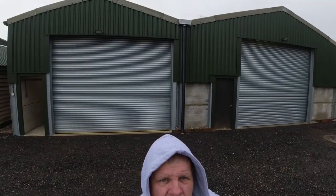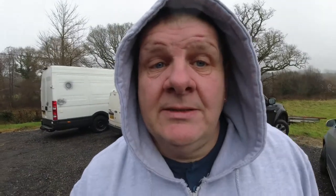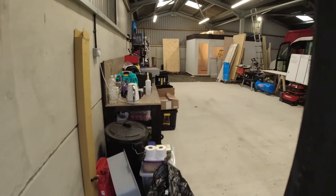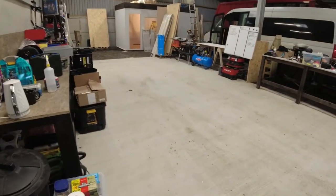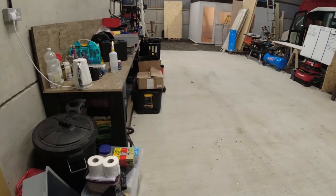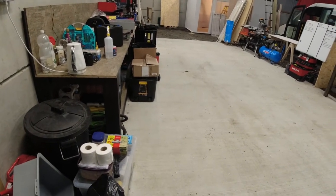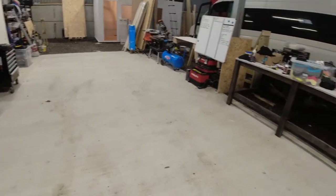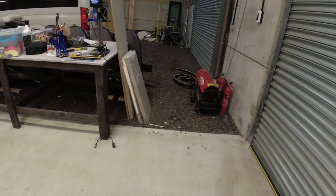There behind me you will see that is the two doors into the workshop — two big doors, two small doors. So let's go and have a look inside. This first bay, which is going to be the working bay, is the hard standing. The rest of the workshop, as you will see, is gravel.